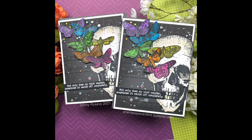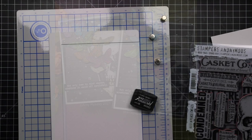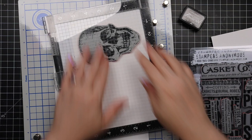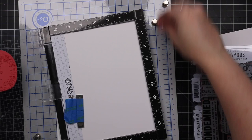Hello friends, Amy R here with Prairie Paper and Ink, and I am back with another Halloween video. Today's video is using a bunch of the newer Tim Holtz Stampers Anonymous Halloween sets — because of course I bought them. I buy a lot of the Stampers Anonymous sets and just collect them.